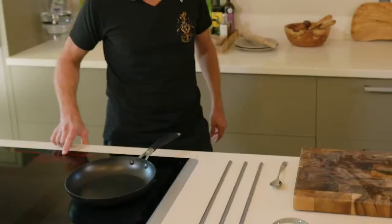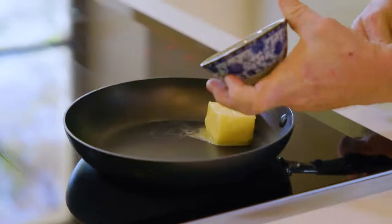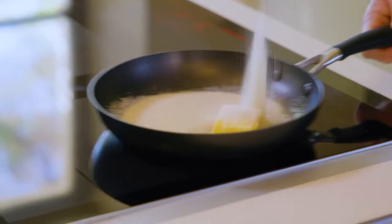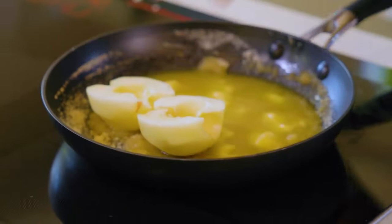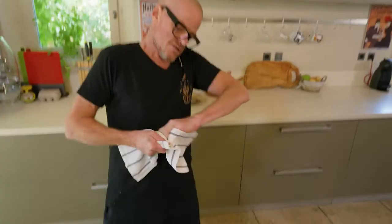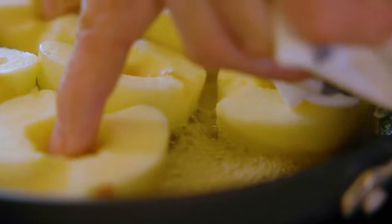So this Tarte Tatin - four ingredients, wonderful, simple. So butter, it's local salted butter, there's some unrefined sugar. We'll put the apples in the pan. The sugar in the pan will have a different density from the sugar that's in the apple, so it will pull the moisture out. This is a really key part of this recipe.